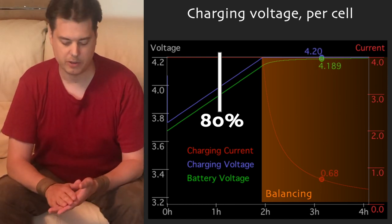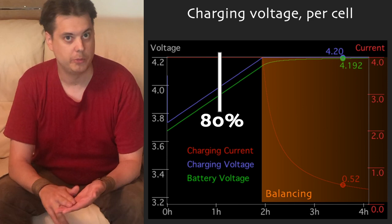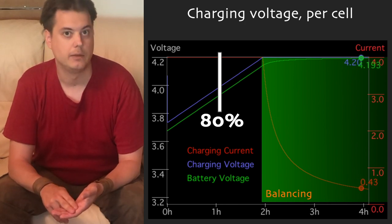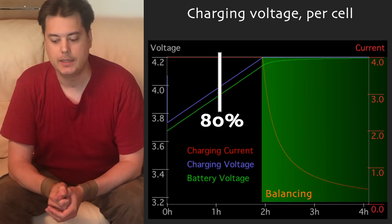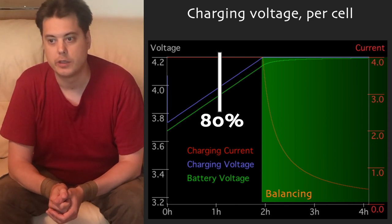Different chargers have a different threshold for the green LED. When the charging current drops somewhere between 0.3 and 0.7 amps, the charger will continue charging just like before, but the LED will turn green to report that it's about done — though it happens a bit early. So a good part of the balancing is still happening when the charger turns green. That's why we usually recommend that when you charge your electric unicycle, you should leave it in the charger for 30 minutes, one hour, two hours — up to three hours after the charger has turned green. That's the only way to ensure you are using the balancing feature of the BMS, and the only way to make your battery last.